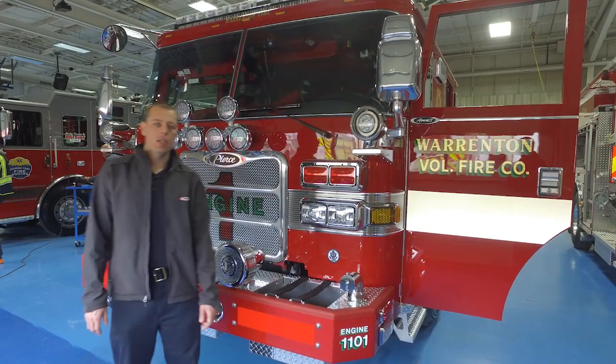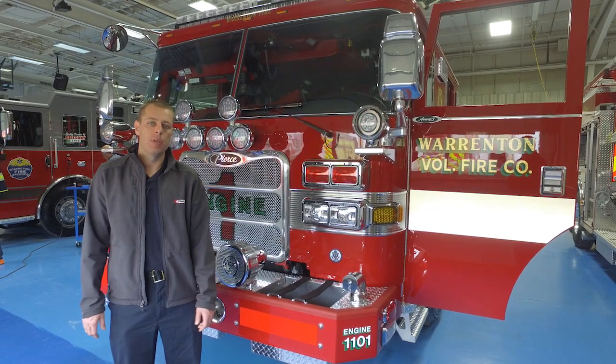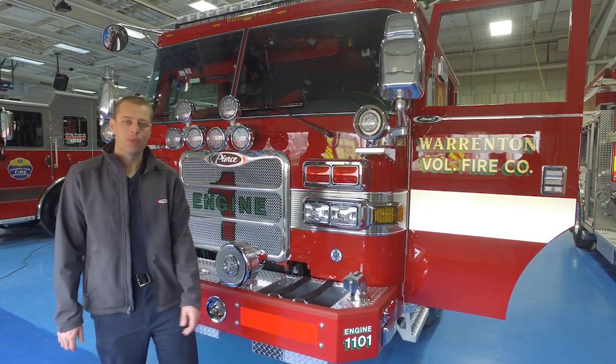That's pretty much it with the fire engine. Special thanks to all the individuals who helped make this possible on the committee, Pierce, and our sales rep. Thanks for watching.